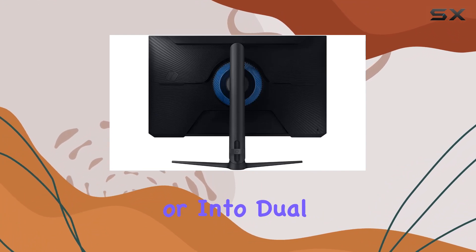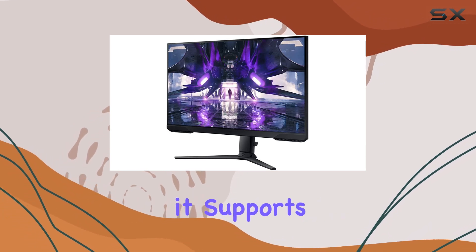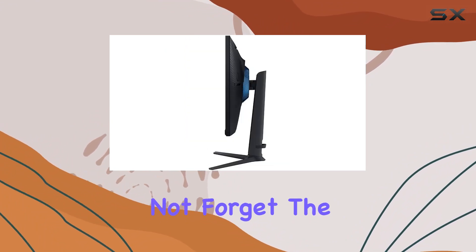Whether you're a solo gamer or into dual monitor setups, the G32A has got you covered. Connectivity-wise, it supports both DisplayPort and HDMI, giving you flexibility in setting up your gaming rig.